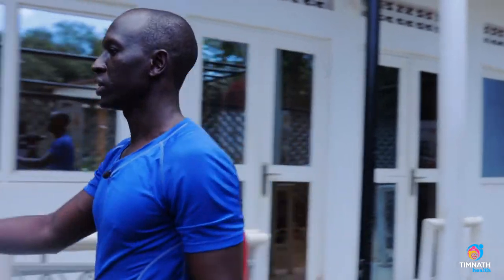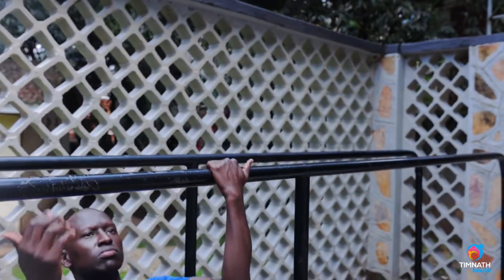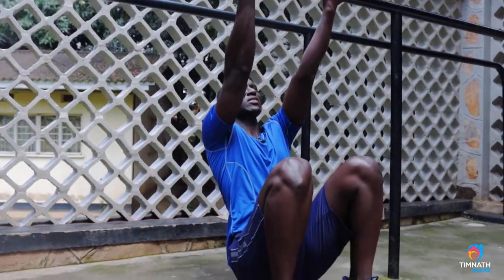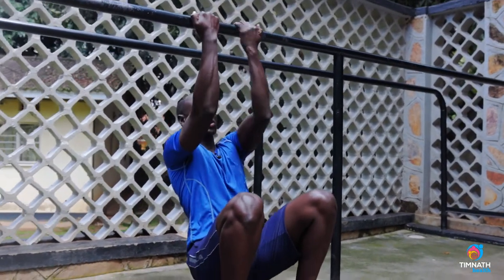For beginners, we get to a bar like this. What we want to do is get our hands at shoulder width — not wide, not too narrow, just shoulder width, about that.